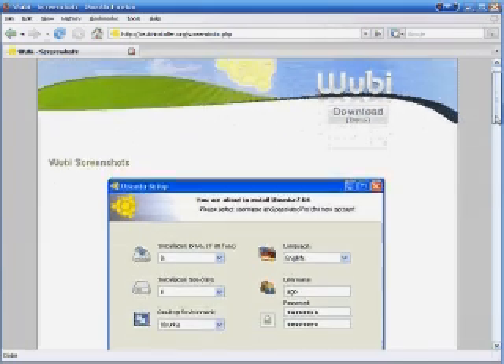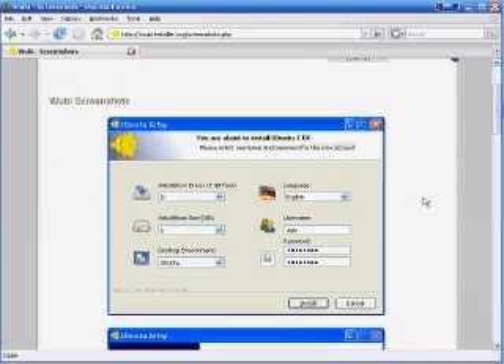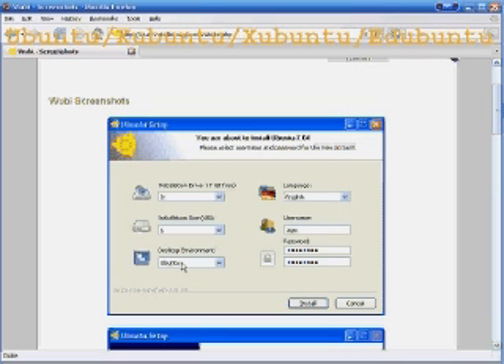Once downloaded, this is the pre-installation screen. It'll ask you what partition or drive you want to install it on, how big, what desktop environment, what language, and your password. It shows Ubuntu here, but it also works with Xubuntu — that's Xubuntu with an X instead of a Z — Kubuntu, and Edubuntu.